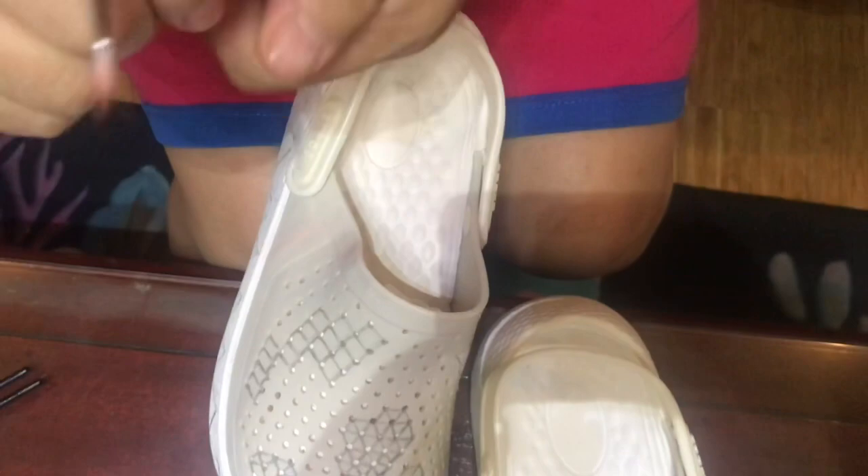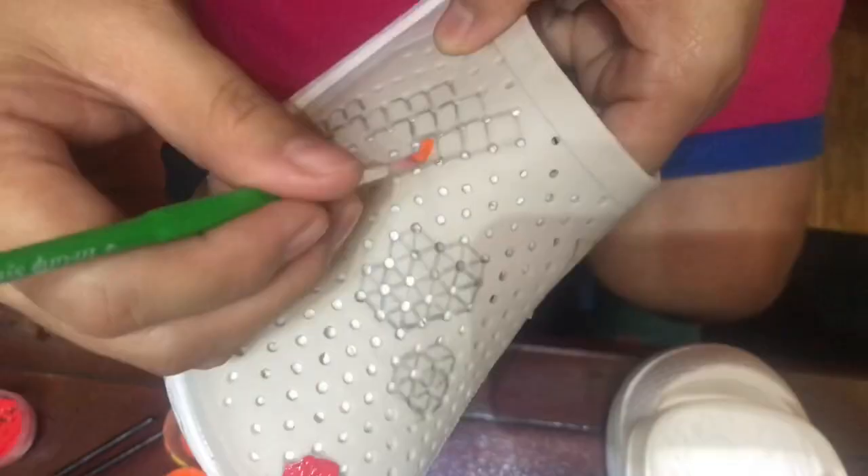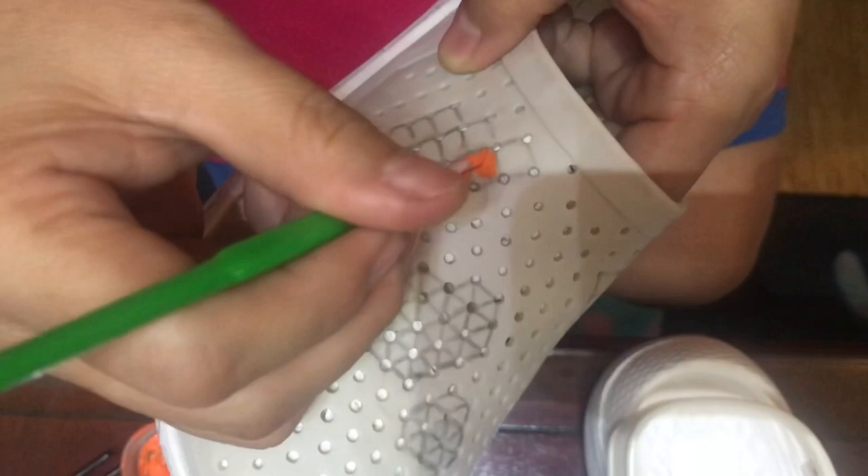You can alternate the colors if you really want to see different designs. It's very attractive. That's how simple our arts are today.